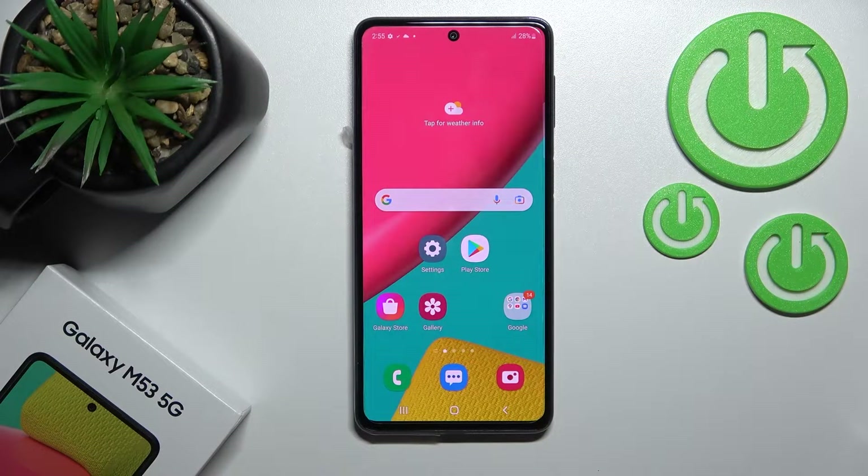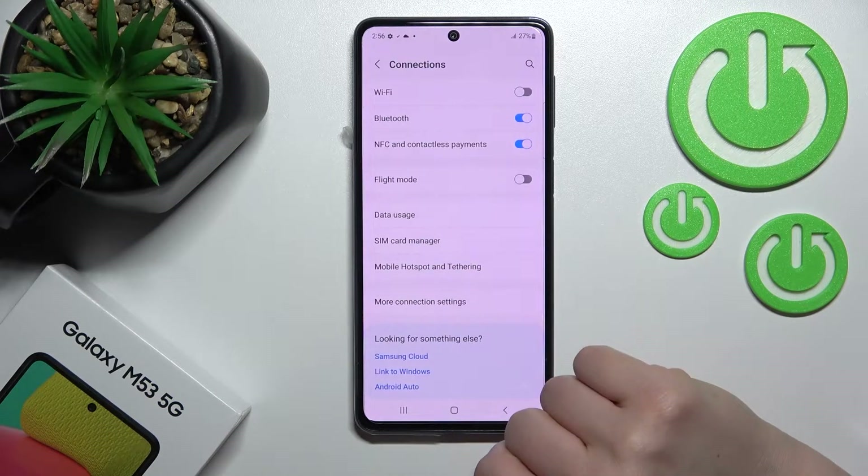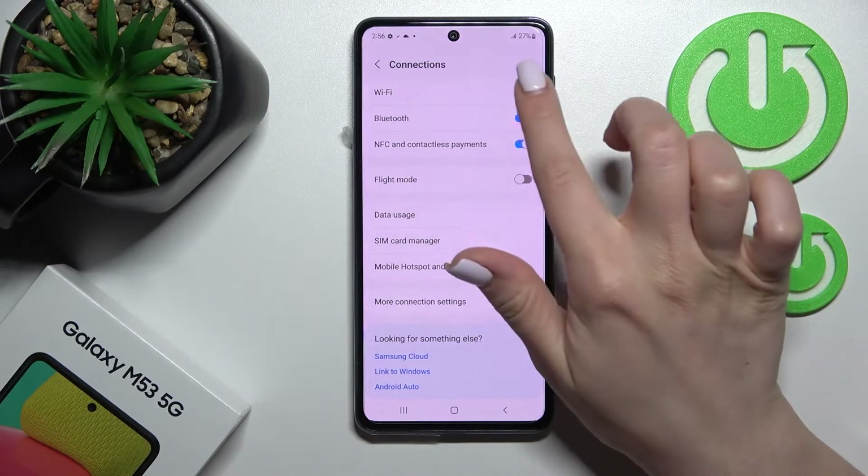Welcome to this tutorial for the Samsung Galaxy M53. I'll show you how to connect to Wi-Fi on this device. First, you should go into the Settings application and then tap on the Connections section.